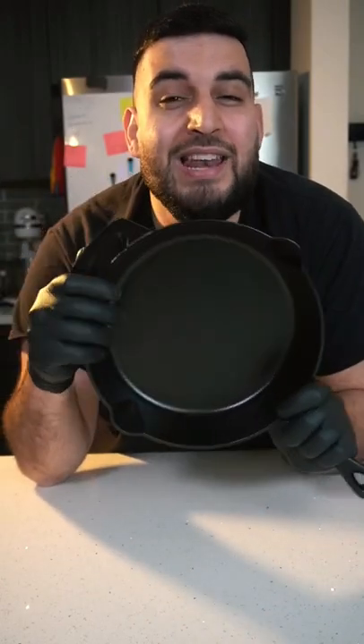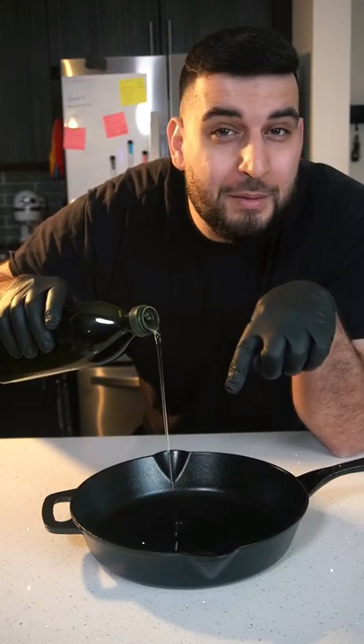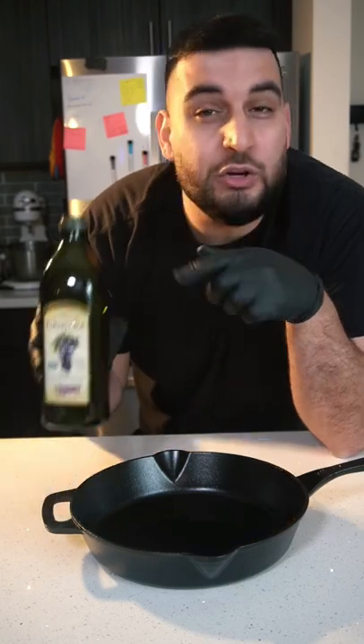Today we're going to be seasoning a cast iron pan and making it non-stick. First, we want to put a generous amount of oil into the pan. You could virtually use any type of oil — canola oil, avocado oil — but I'm using grapeseed oil.